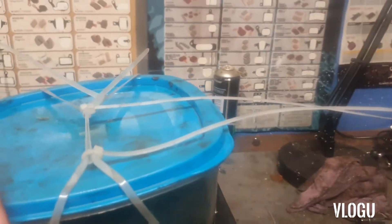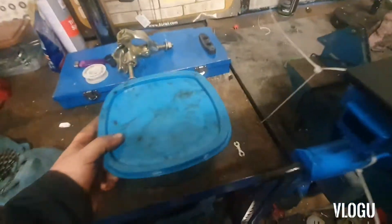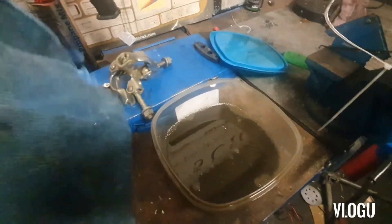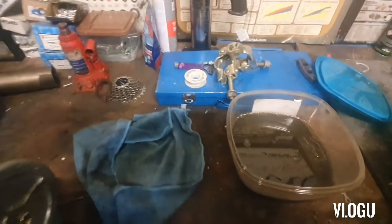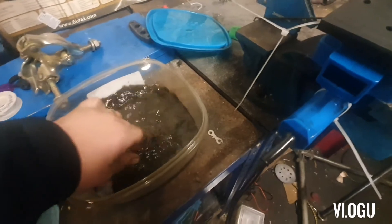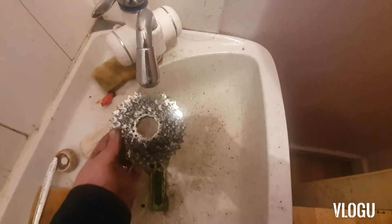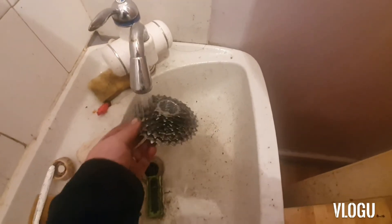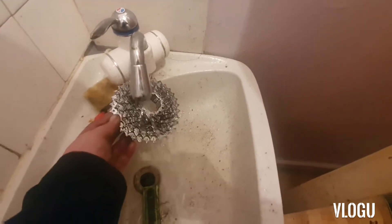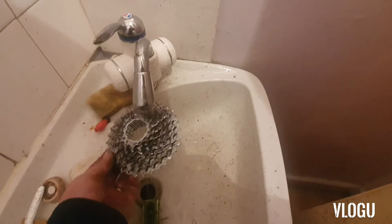That's been going about two minutes, so we'll whip it out and put it under the tap. Something's coming up — I'll give it a little bit of a good scrub.